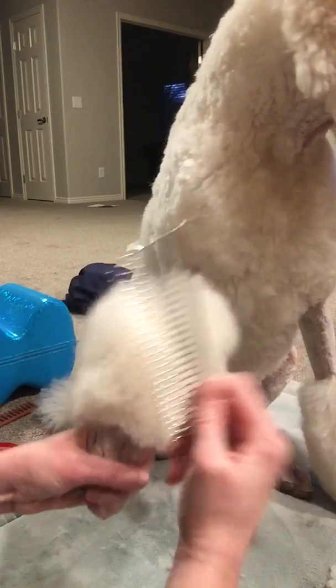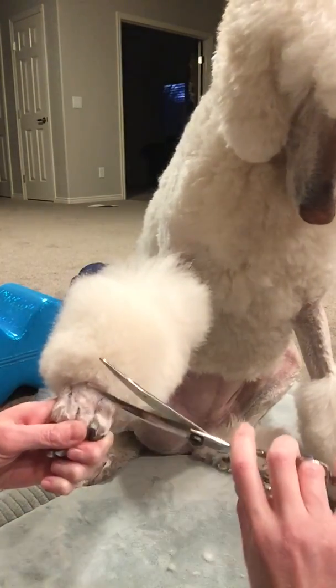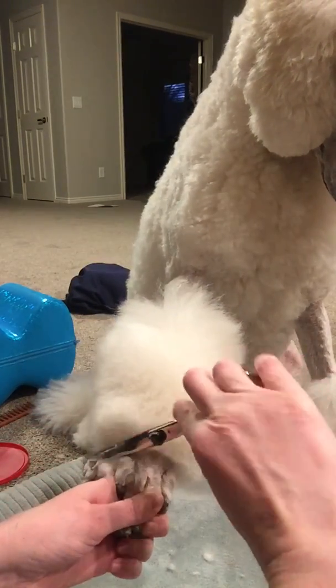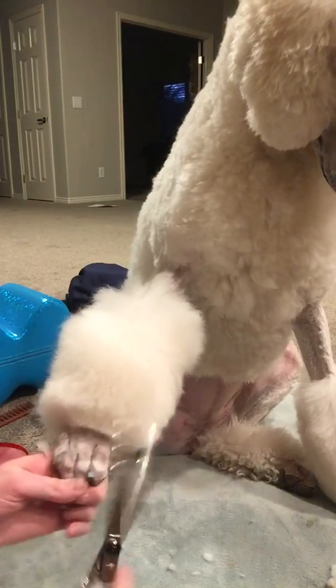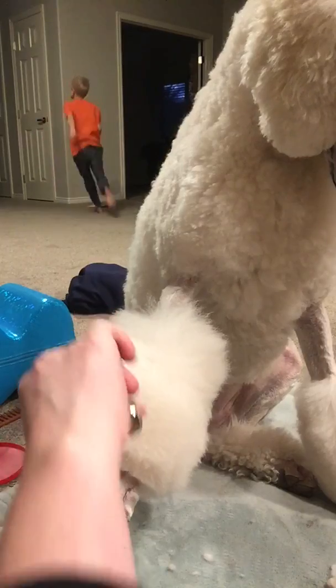Now that I have done that, I'm gonna take my shears — these are 7-inch curves — and I'm just going to go around the bottom here and get all of this loose hair that is hanging down.